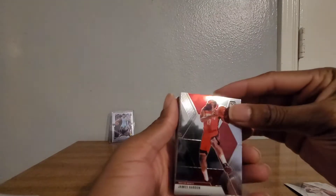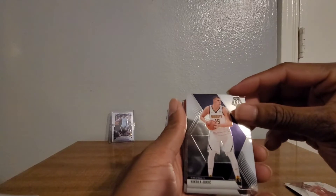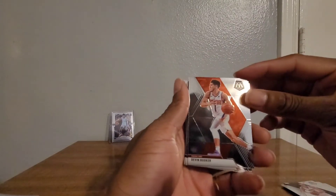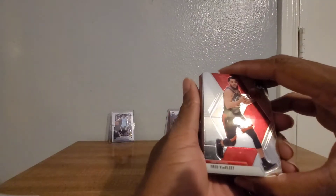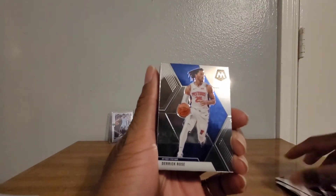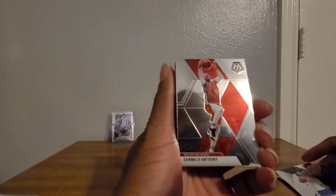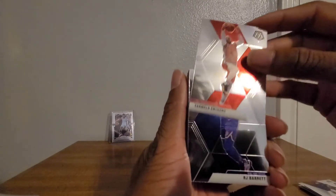James Harden. Nikola Jokic. Devin Booker. Fred VanFleet. D Rose, Carmelo Anthony - I like that guy - RJ Barrett. Okay, not bad.